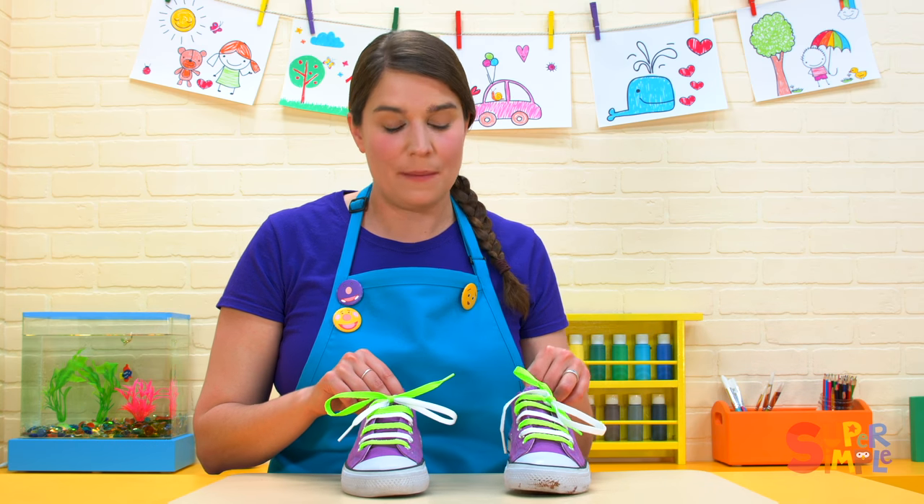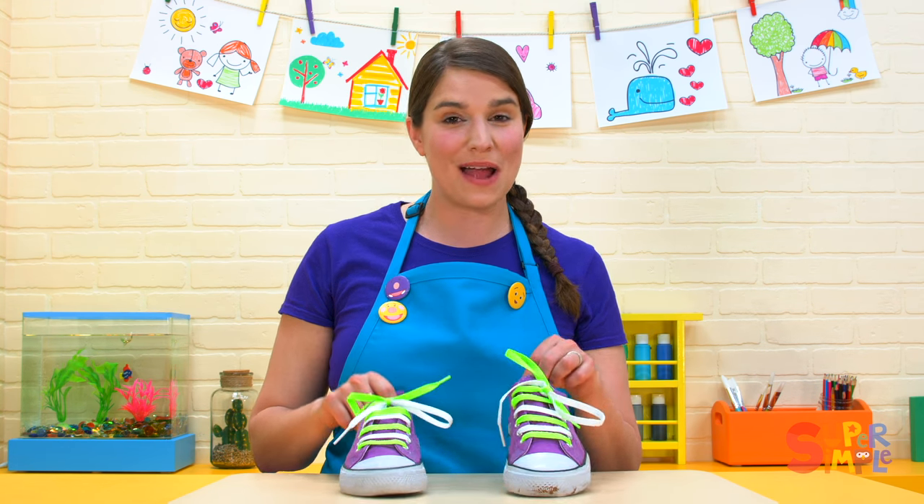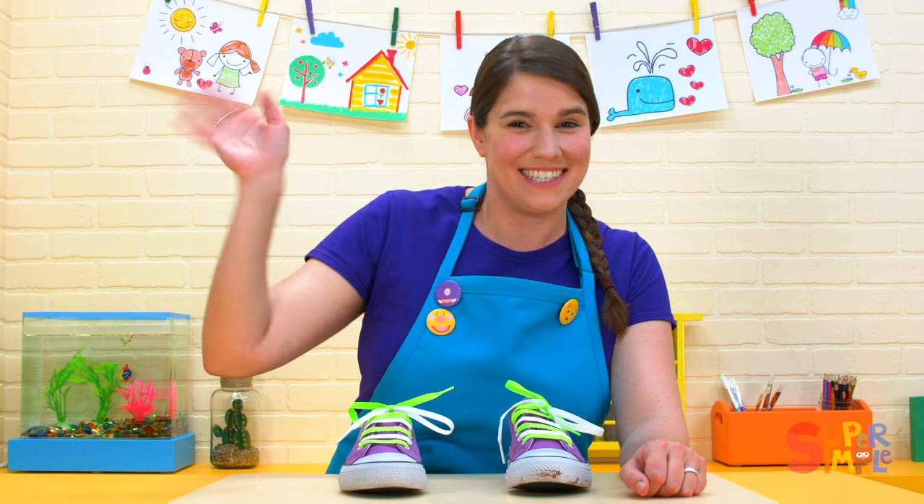It can be a little tricky, but the more you practice, the better you'll be. So keep practicing with tying your shoes, those buttons, and those zippers, and you'll be ready in no time. See you soon.